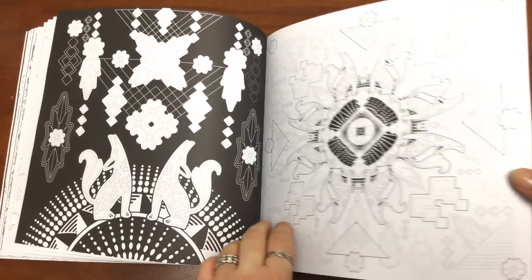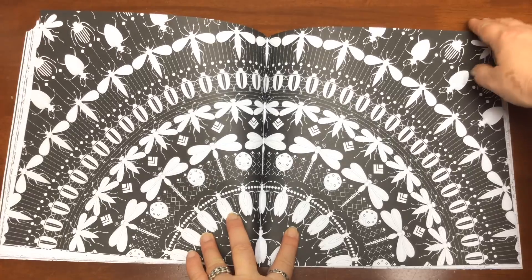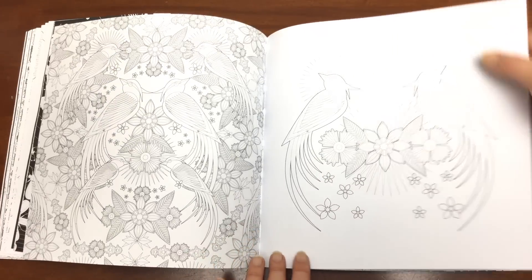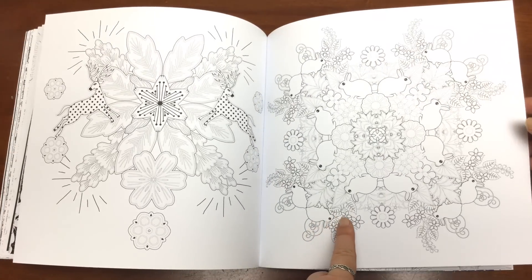We've got lots of lovely black backgrounds within the book as well, which would look great with vibrant colours added in. And of course we've got bunny rabbits!